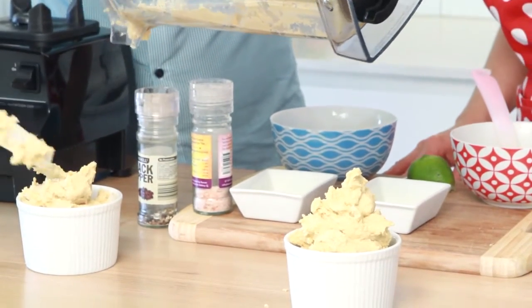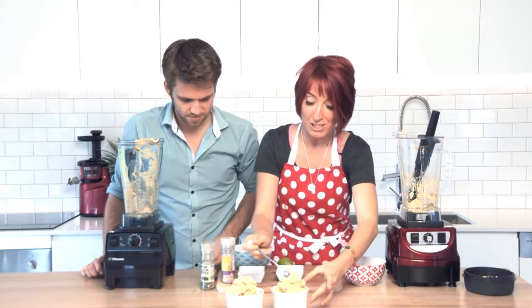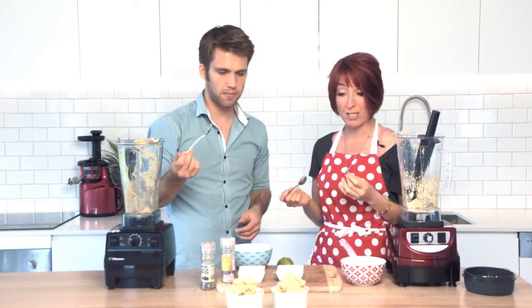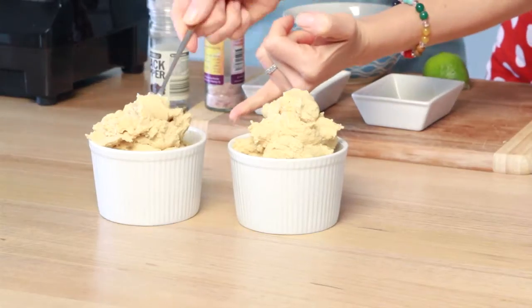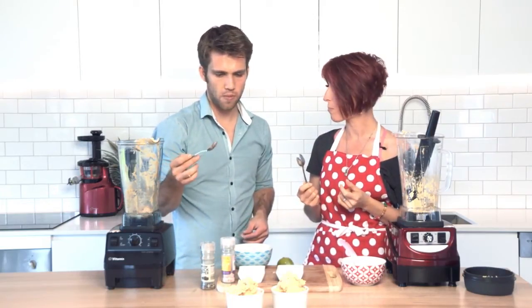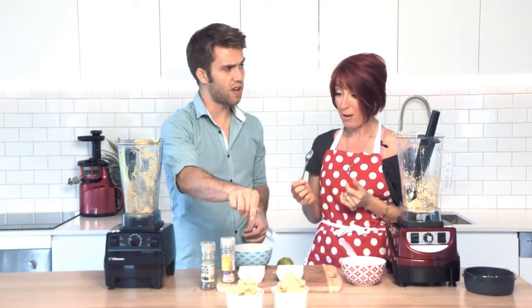Two little hummuses. We used the standard recipe and made them up. I'm going to use a spoon to try this one. It's completely smooth, no lumps and bumps, a nice delicious texture. We needed to use the tamper in both blenders to deal with such a thick mixture. How about this one, Rory? Is it still the same texture, do you think? I think so. It's about the same — I might even say that's slightly smoother.